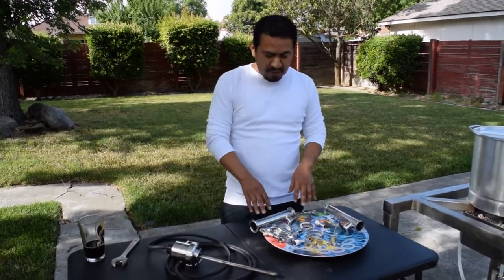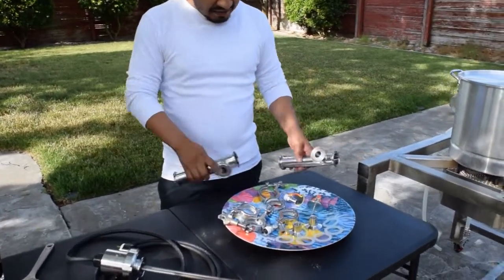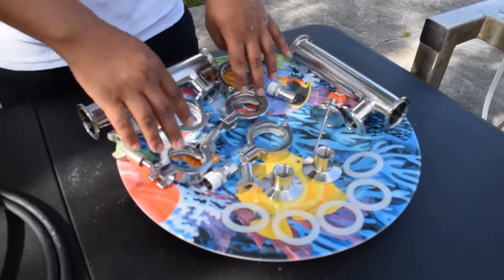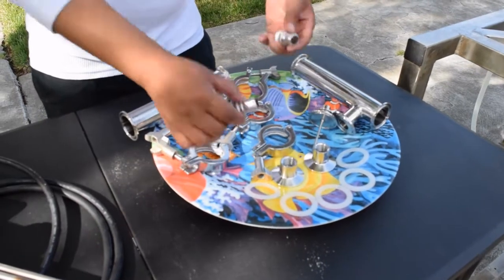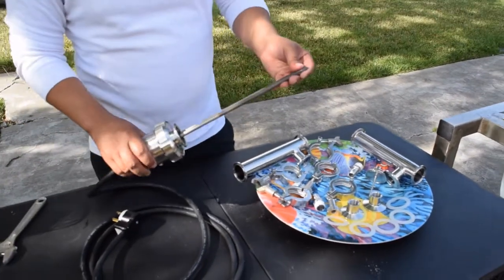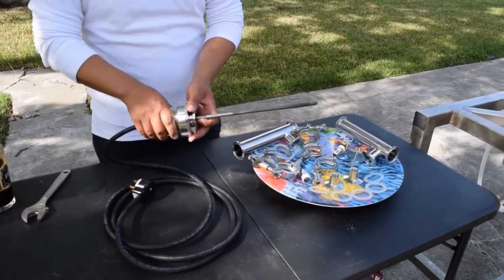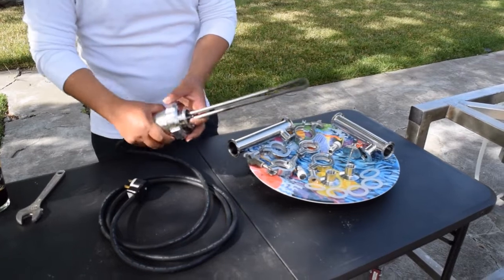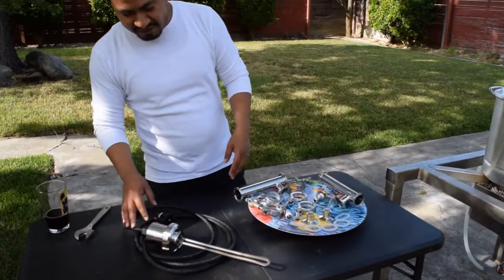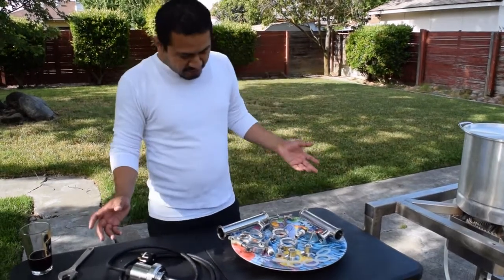What I decided to go with is a 1.5-inch RIMS tube, 16 inches in length, with 1.5-inch tri-clamps and a gasket. I went with some quick disconnects, and right here is a 12-inch stainless steel heating element. This is the cover — the wire is on the inside, it's got a good seal so water doesn't leak in. You don't want water and electricity mixing together. So let's go ahead and put it together.